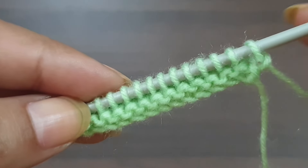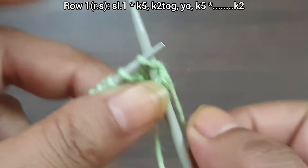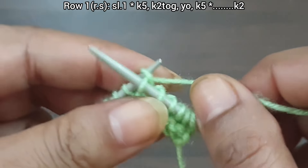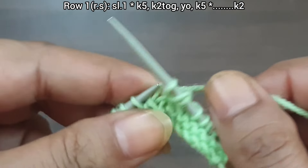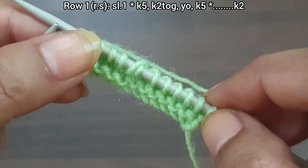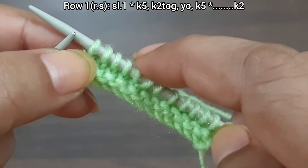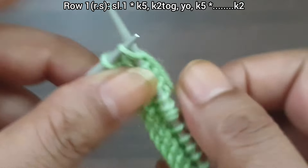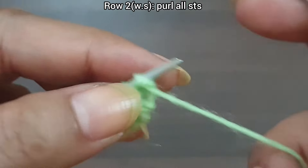First, purl 2 base rows. You can knit any base you want. Now let's begin. Row 1, right side: slip the edge stitch. From here we start our repeat pattern — knit 5, knit together, yarn over, knit 5. Repeat from here to here for as many stitches as you have. Then knit the last 2 stitches, knit 1 for the edge. Row 1 is complete. Row 2, wrong side: purl all stitches to the end of the row.